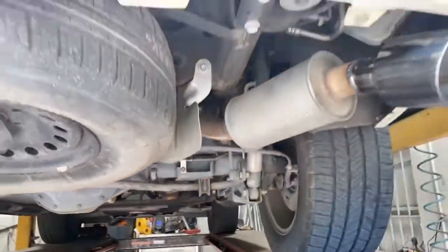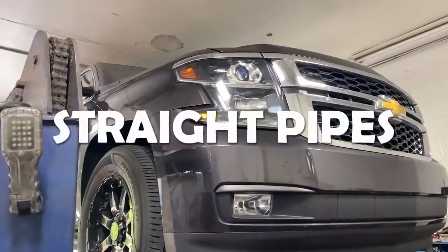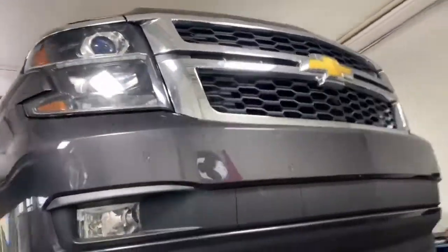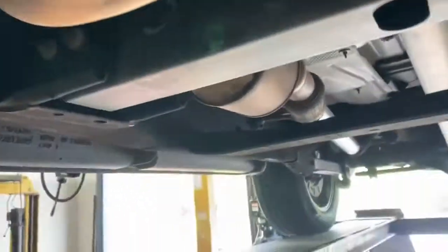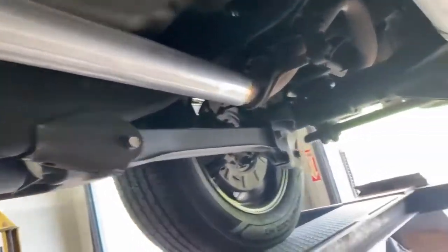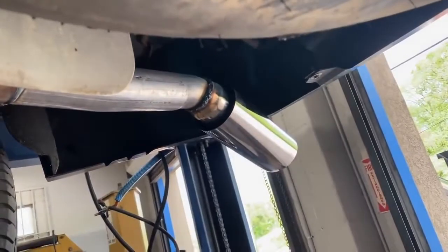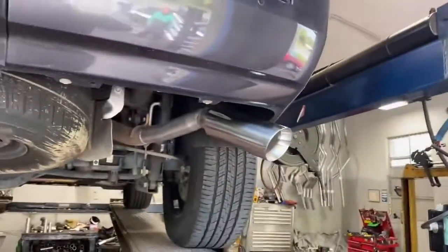That's how you do a muffler delete on these Chevy Tahoes. So this is the Tahoe again — still got the stock converters there and there, third one right there. Then we put a three inch pipe instead of the muffler, and then we put a three inch with a four inch tip, double wall. We'll let you guys hear it in a second — that's how it came out.